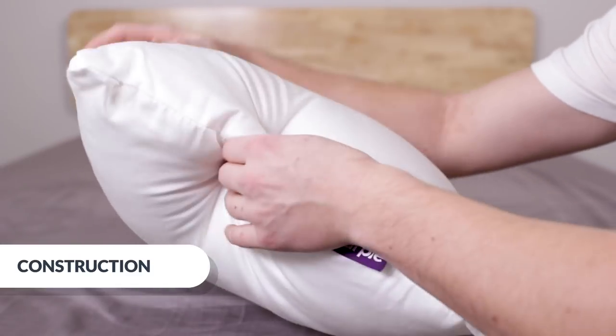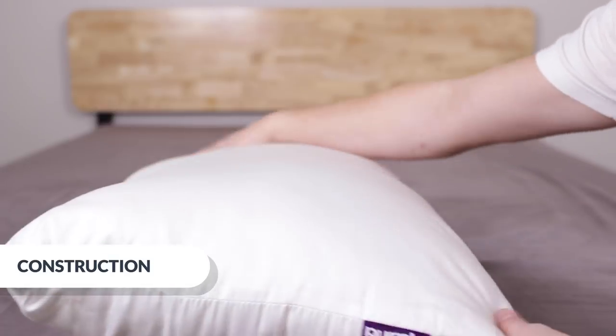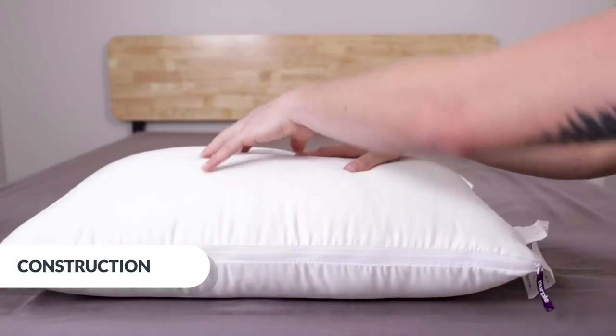Running my hand across it, it feels soft, and if I pull on it, I can see how durable the stitching is. Here's the zipper I mentioned — unzipped, it's taller, but if I zip it, it gets a little more condensed and firmer.